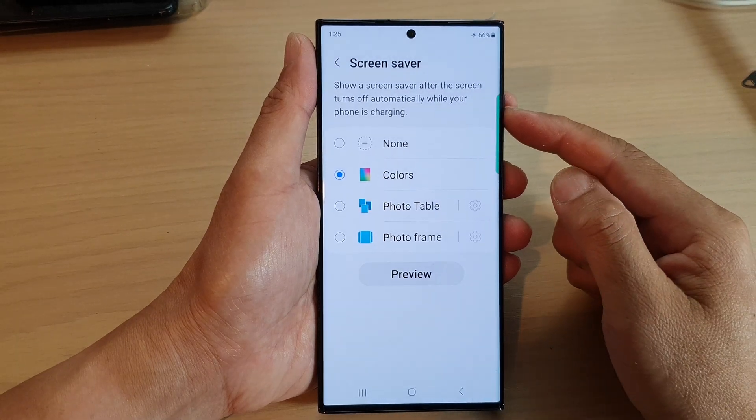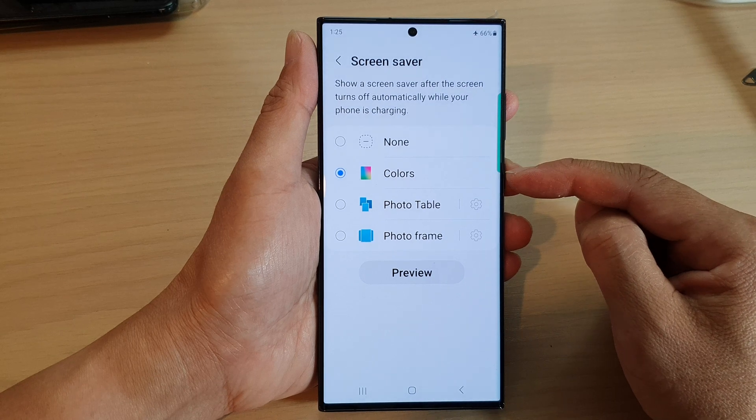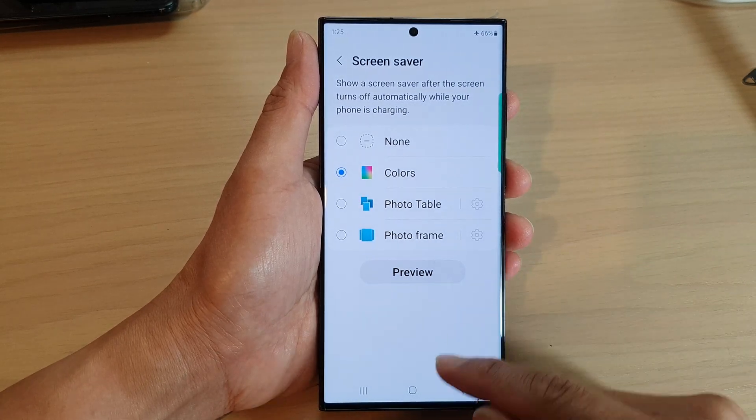Hey guys, in this video we're going to take a look at how you can set a Colors Screensaver on the Samsung Galaxy S23 series.